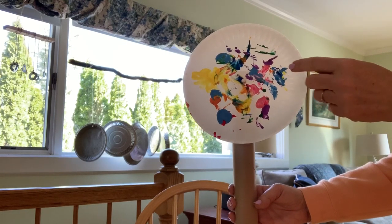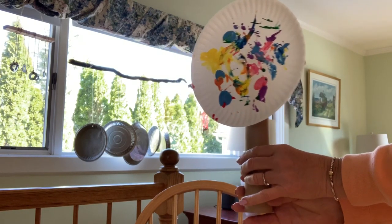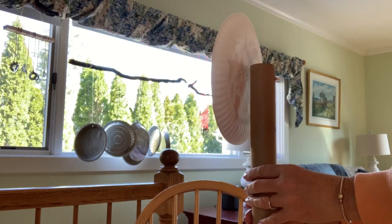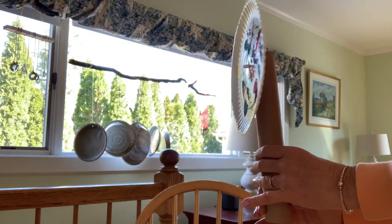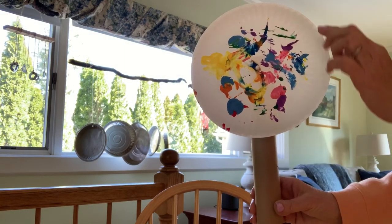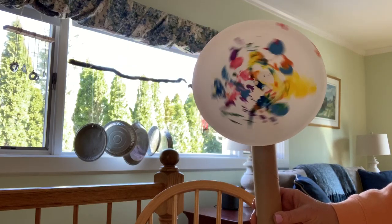All I did was push the q-tip through the plate, through the paper towel roll, and out the back. And this way it will hold it on. Now you can just go and take it outside and spin it around. Have fun!